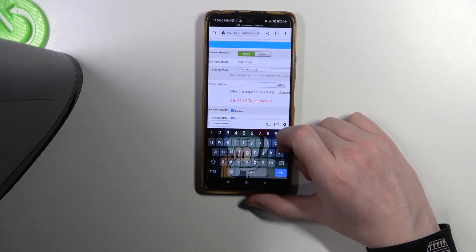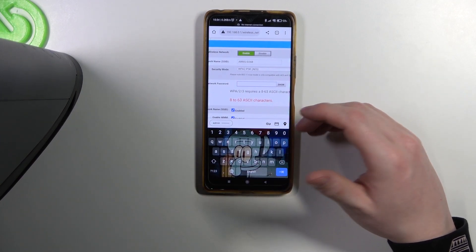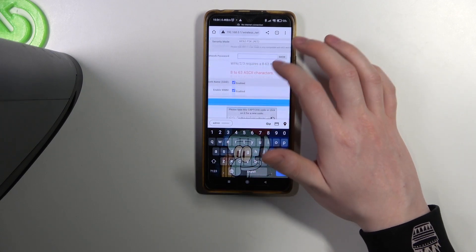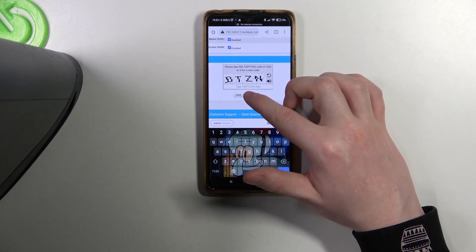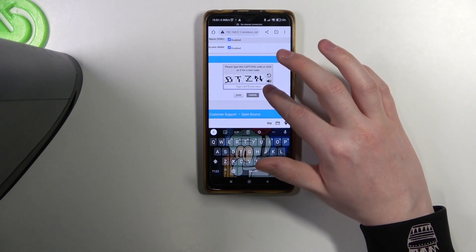Sorry, that was the first time I was opening this version and I wasn't sure how to do it, but it's quite simple. So just go here, enter your password. And also make sure to save the settings afterwards. There's a CAPTCHA right here which you need to also complete before saving.